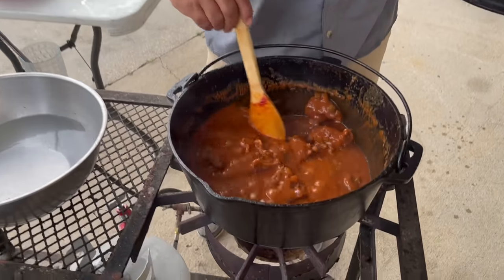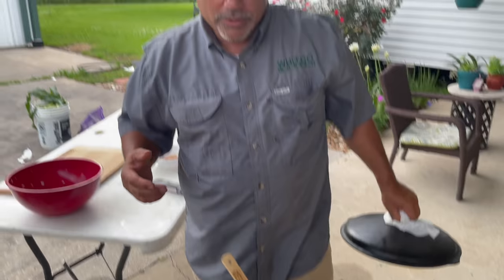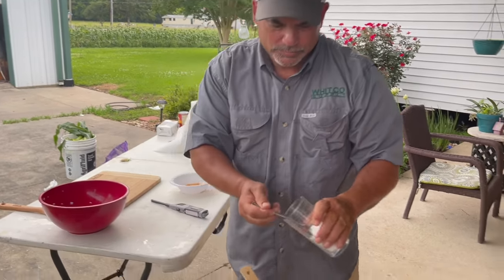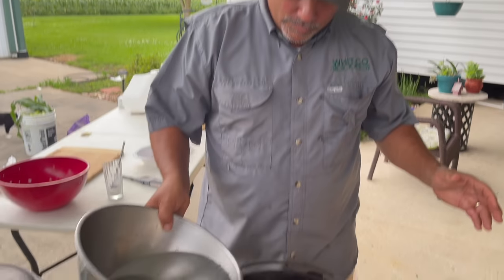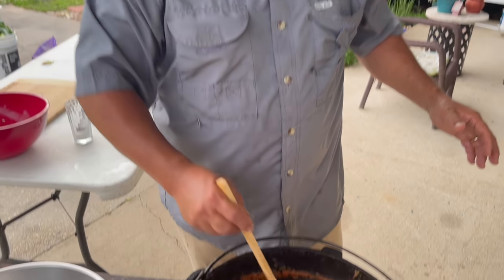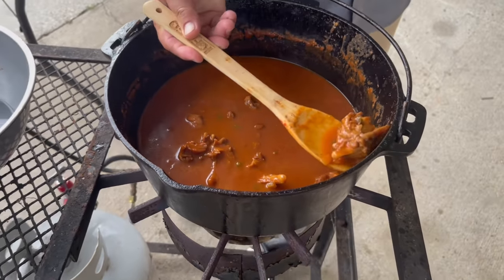Y'all stay tuned. All right, let's check it out guys — looking good. We're going to go ahead and add one tablespoon of sugar, and add just a little bit of water. Looks like the meat's starting to get tender. I'm thinking maybe 20 more minutes, and me and Kyle Boudreaux are going to be eating some turtle.